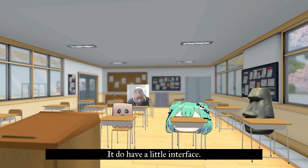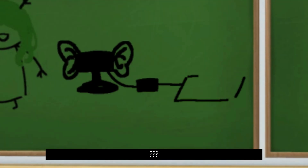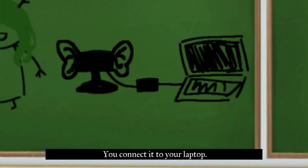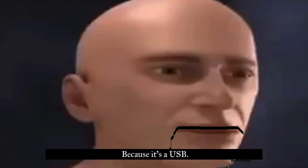To use the 3do you have to have a little interface. Fauna had one and she brought one with her. You connect the interface to your laptop. I didn't know that you needed an interface for this 3do because it's USB.